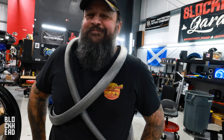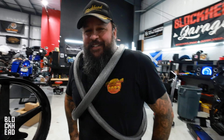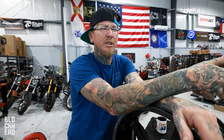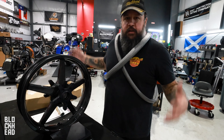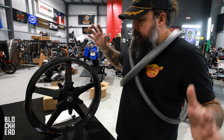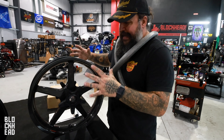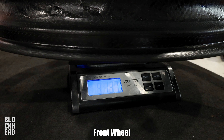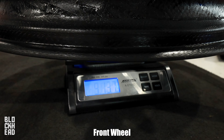We're going to weigh it with the spacer, the bearings, and the tire mounted. We probably should do it with the rotors as well. We want to do a comparison of the stock wheel with rotor and all that stuff on it. The front weighs nine pounds 13.7 ounces, and the rear is eleven pounds 14.9 ounces.